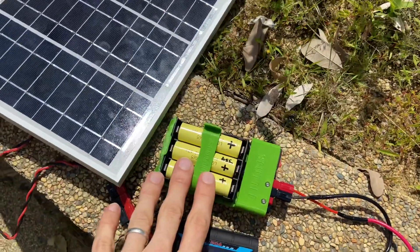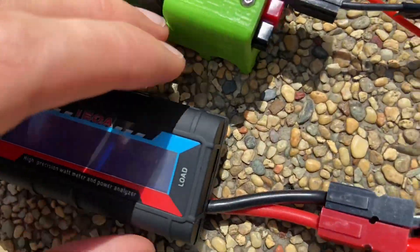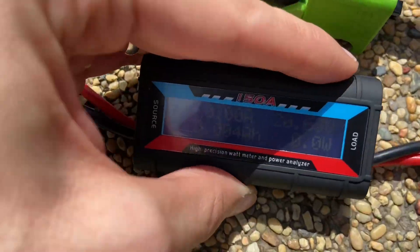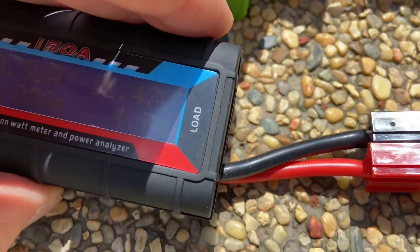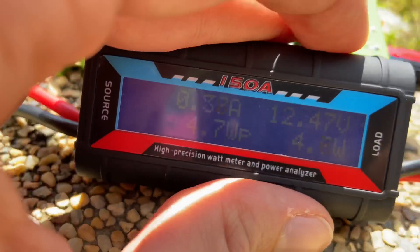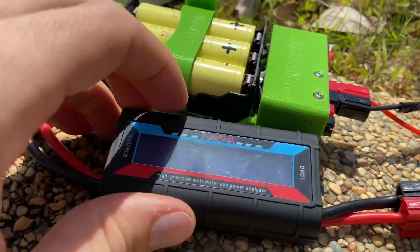Now we're going to see about charging this battery pack, which was mostly full already. This one's giving us about 21 volts — it's hard to see. We're going to turn it on, and now it drops down to 12.4 volts and 4.7 watts. The regulator is probably not going to let it accept much more voltage.